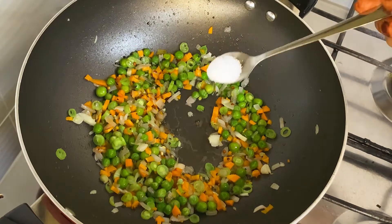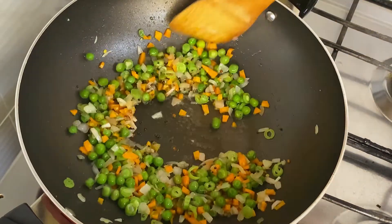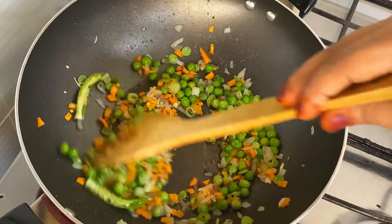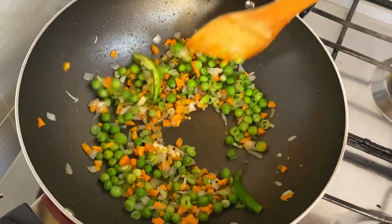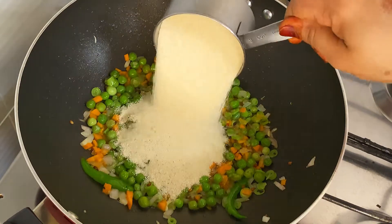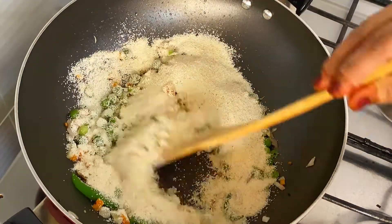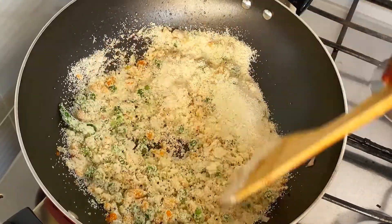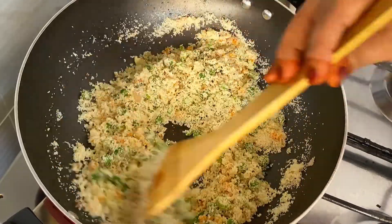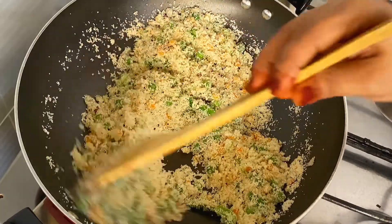I want to cook it over. I will mix it in 1 teaspoon, then 2 tablespoons. I will mix it well with the vegetables and the raw flour. Let's mix it all together.